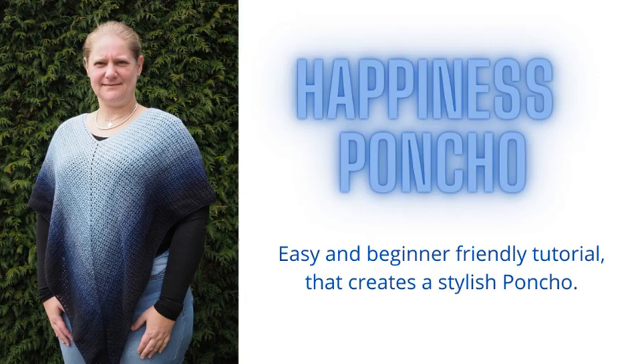Hello and welcome to my world of crochet. My name is Stine and in this video I'm going to teach you how to crochet the happiness poncho which I am wearing in this photo. Should you have any questions regarding this tutorial please feel free to ask them in the comments down below and I will do my best to answer them. If you like the tutorial then please support me by liking this video, subscribing to my channel for more tutorials and ringing the little bell to get notified whenever I post new videos.